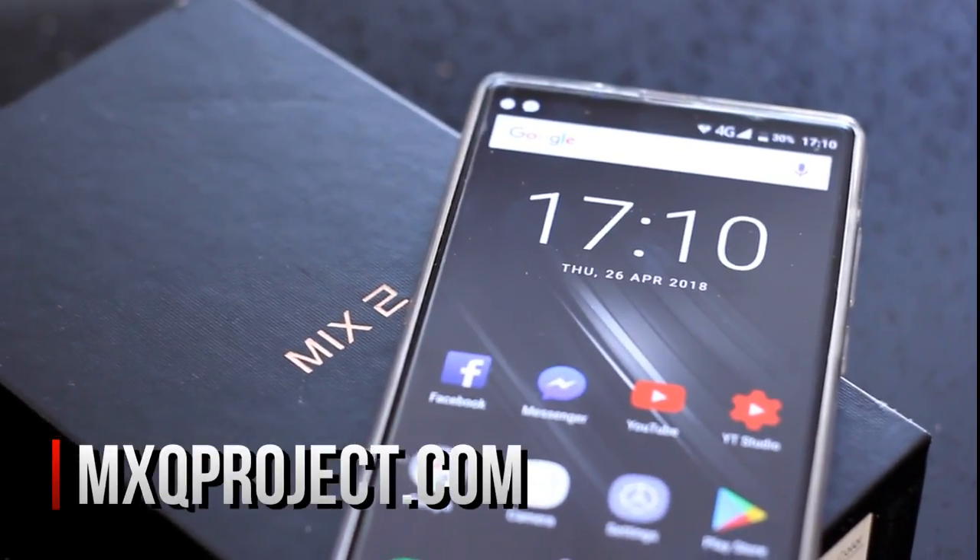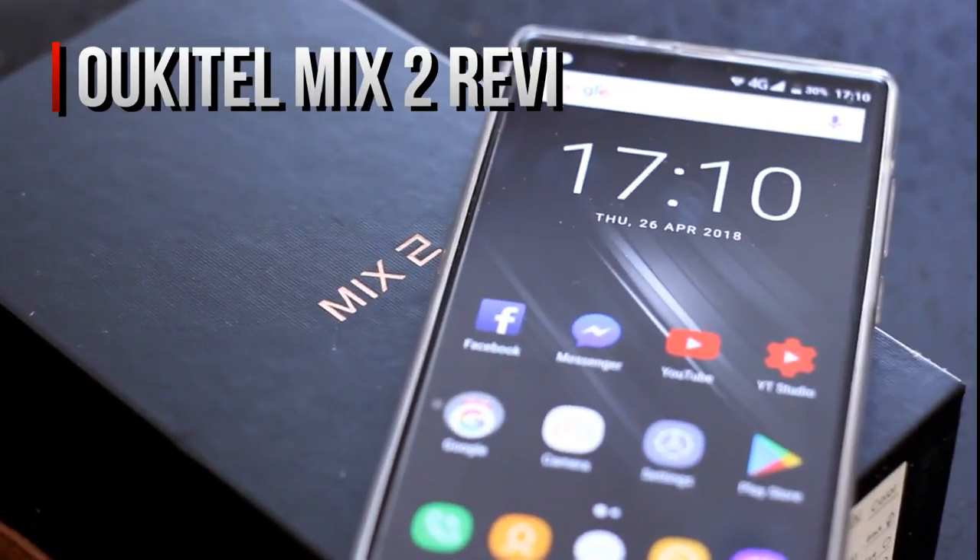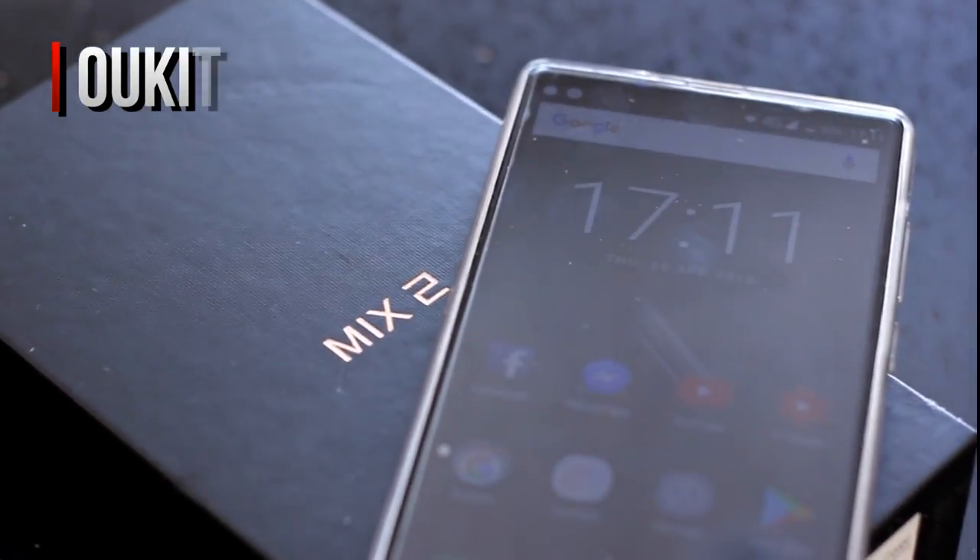Hello everybody and welcome to another review by The MXQ Project. In today's video it's going to be a bit of a first for us here — we are going to be reviewing our very first smartphone.